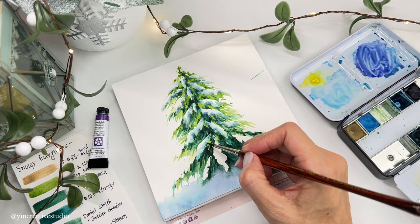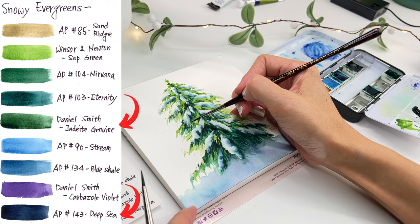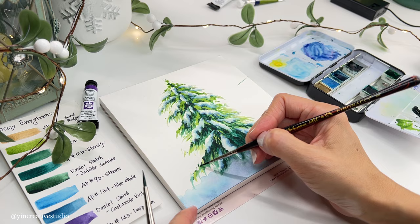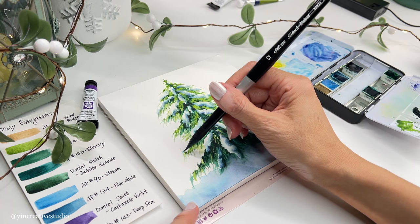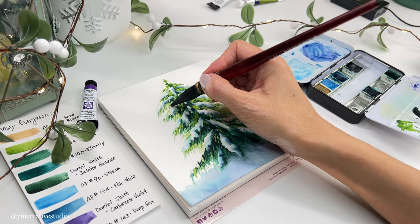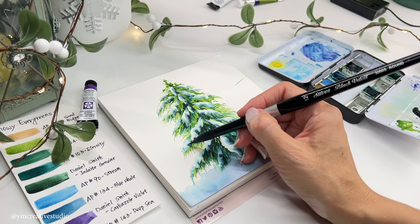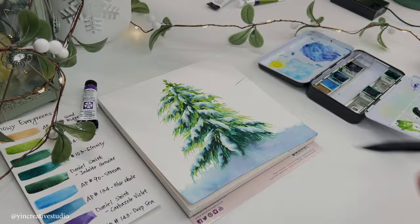This painting is almost done. Let's do the final touch by using Indigo Genuine with some Deep Sea dark blue to emphasize the darkest areas. I'm just doing the final review and will do some slight touch-ups on the snow area. Since the background is white, I add a little bit of light blue to pop it up.